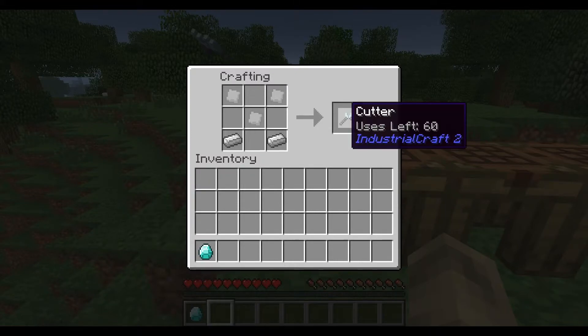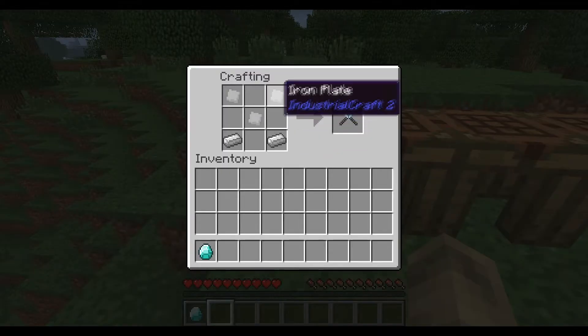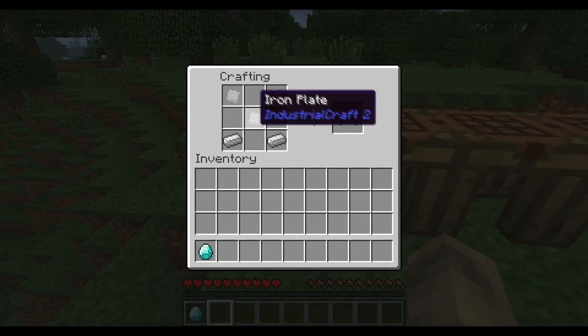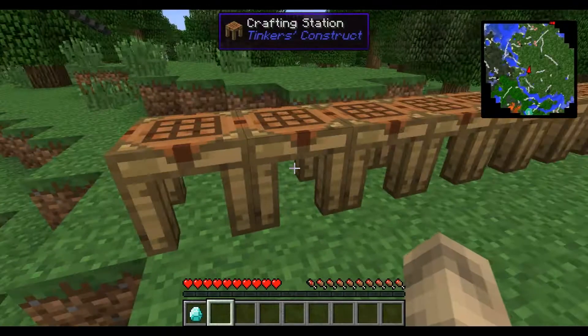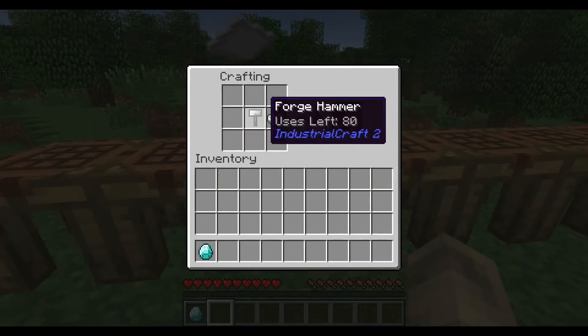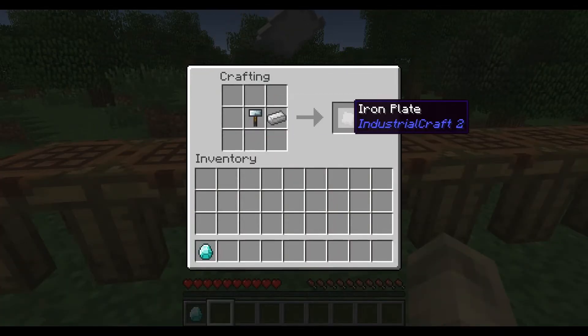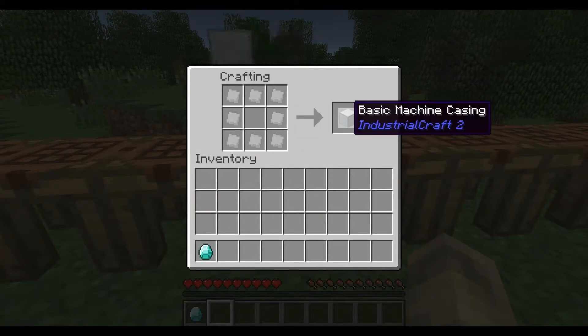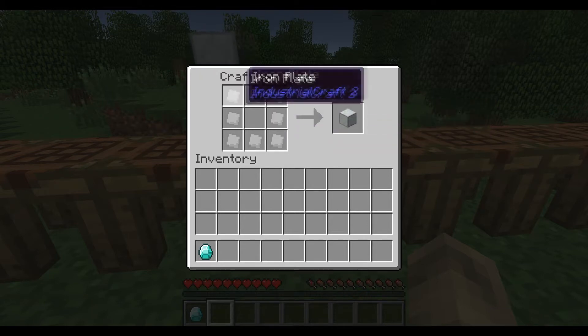Chris is also here. You're going to need the basic cutter to start off — we'll get into how to craft these later. Then you're going to need the forge hammer, and with the forge hammer you're going to have to put it next to an iron ingot and create an iron plate. Basic machine casing is needed for pretty much every machine except the advanced one — it's just eight iron plates.